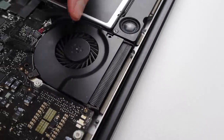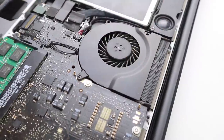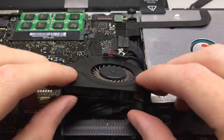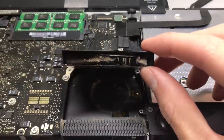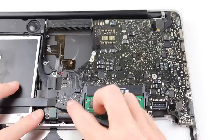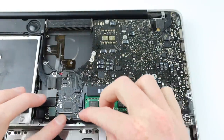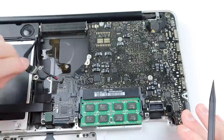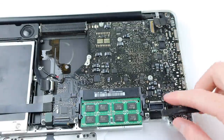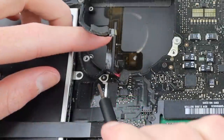Taking out the battery I can then begin working on the internals. I'm going to start by removing the fan — when I first removed the fan back in 2017 you can see the amount of dust that was clogged up inside. With the fan out I can start removing the logic board by disconnecting all of the connectors and flex cables as well as taking out all of the screws. I need to access the GPU and CPU so I can reapply the thermal paste between them and the heatsink.